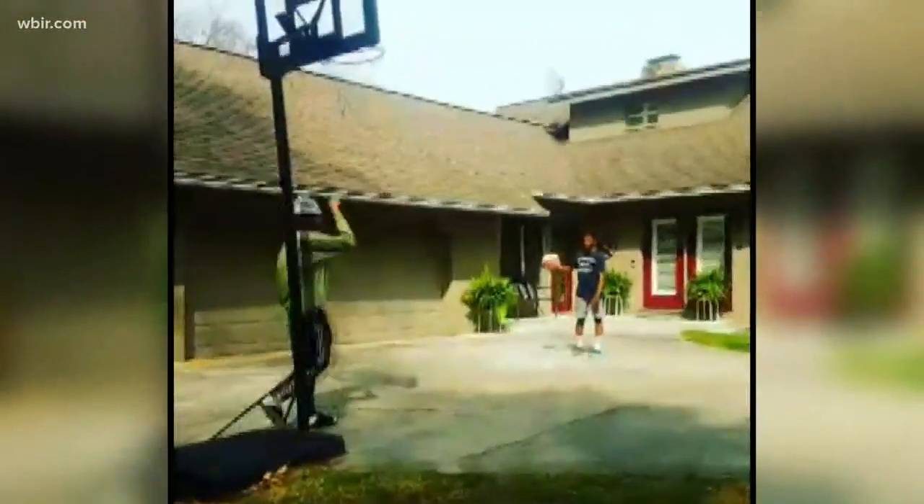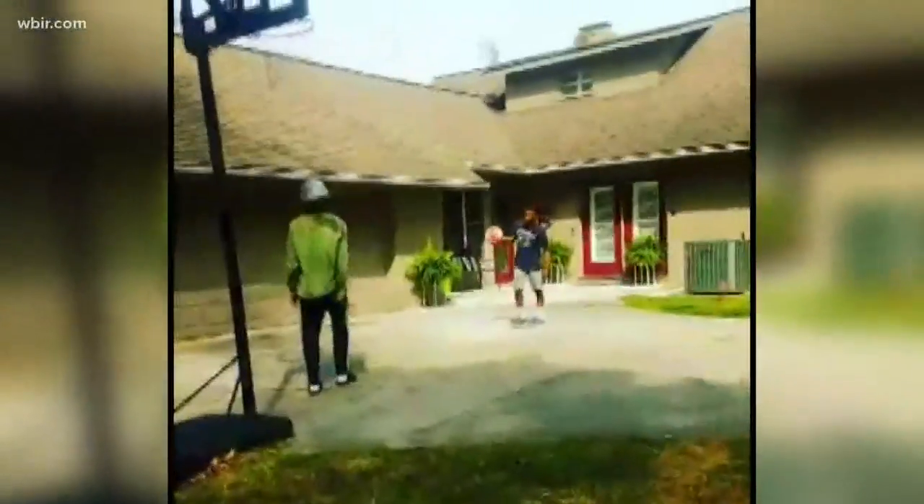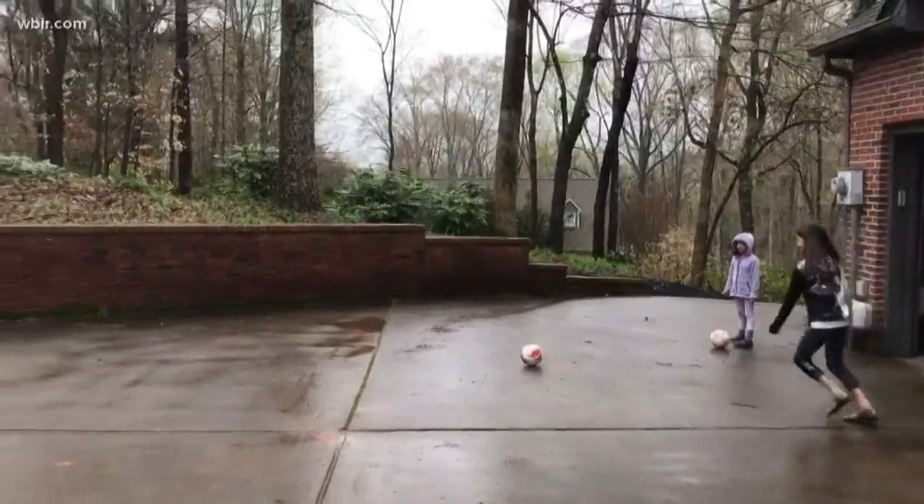Josh, next up Jefferson City here. Josiah and Uncle Keegan getting that work in. Let's see it. Oh, I haven't seen one like that. That's pretty cool.